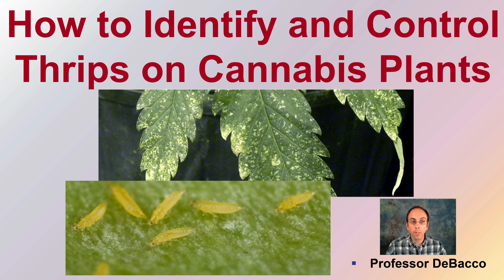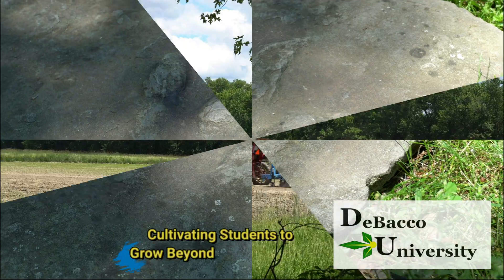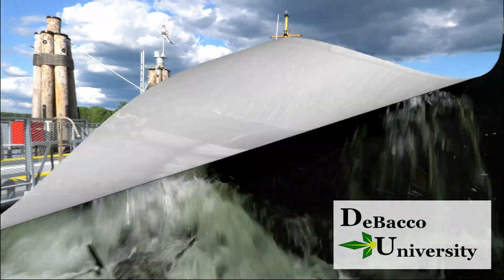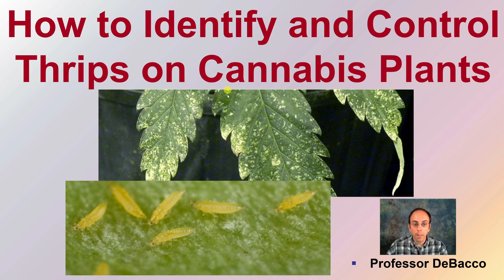On this DeBaco University video, we're going to go over how to identify and control thrips on your cannabis plants. If you've ever seen damage like this on your leaves, flip it over and look very carefully — you might find small insects that look like this, and these are thrips. In this video, we're going to go over how to identify them and control them on your cannabis plants.